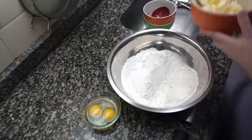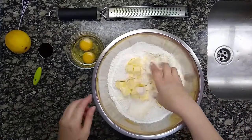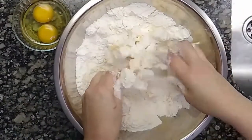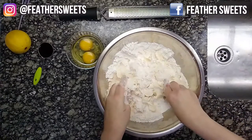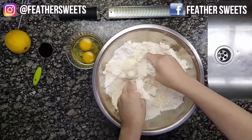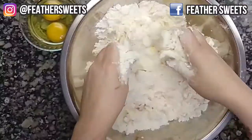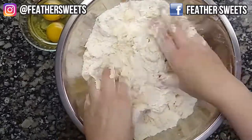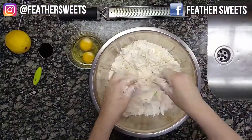Incorporate the cold butter into cubes and with your hands work it to a sand-like texture. With this technique, as the fine sand-like mixture is formed, the butter covers the flour particles and thus makes them waterproof. As the flour's gluten will be enclosed in the particles, there will be no danger that it will hydrate when the liquids are incorporated.